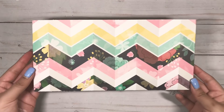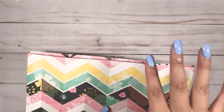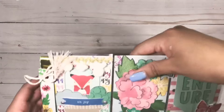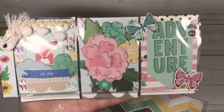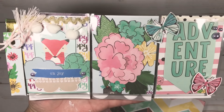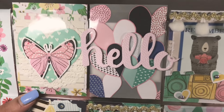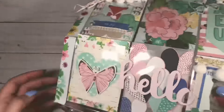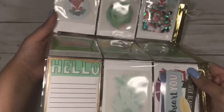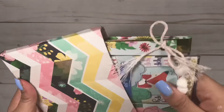Here is my other little project - it's a pocket letter. I forget what paper pad this is, but I know it's by Chamel; I just don't know what the collection is called. I also shared this one on Instagram. Here is the front pocket, the middle, and the last three pockets. Here is a little sneak peek of the goodies on the back.